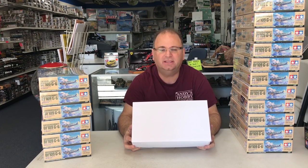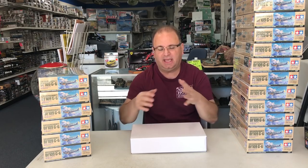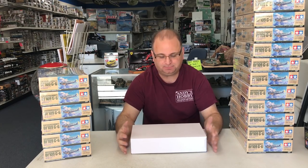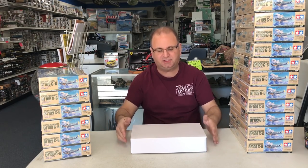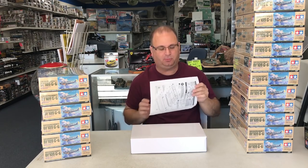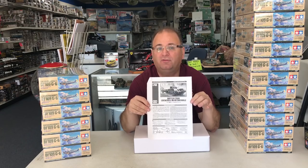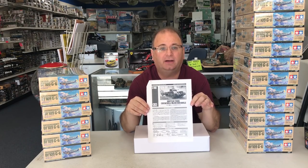Many of you know what a white box is. A white box is a prototype preview kit from Tamiya, where they haven't had the box art or anything made up yet. Inside this one is the new 1/48 scale kit — the new 1/48 scale British Crocodile tank.